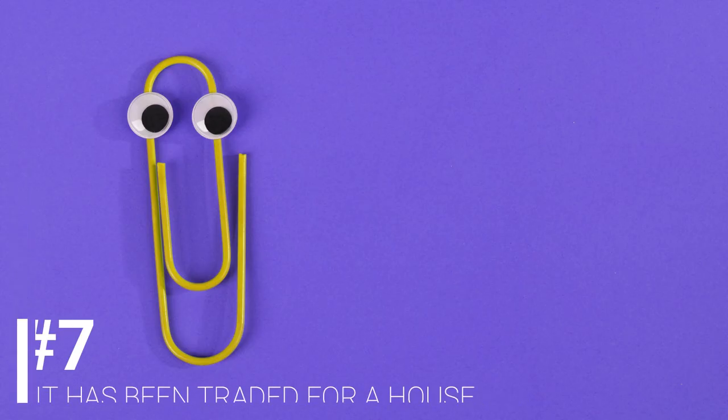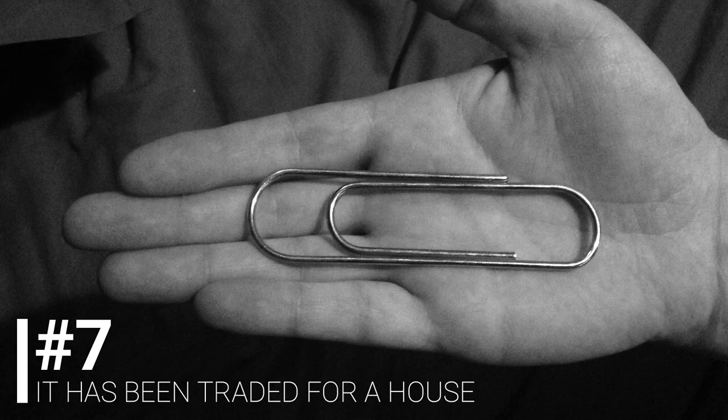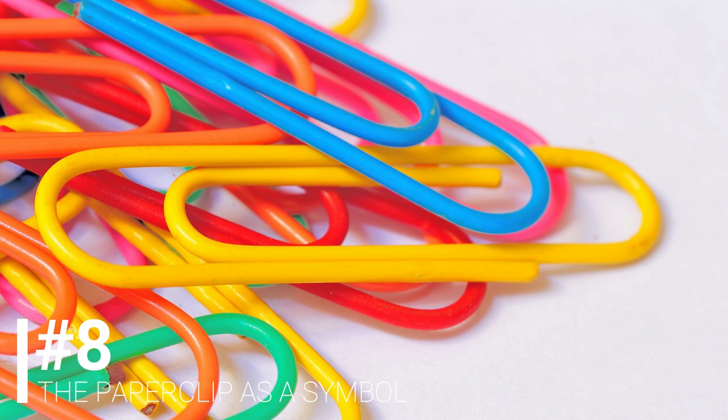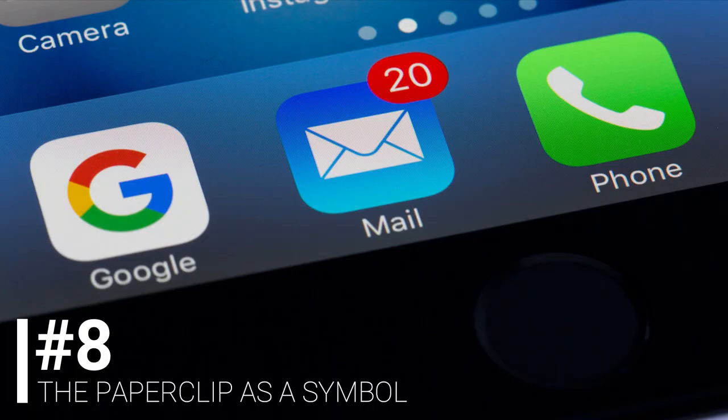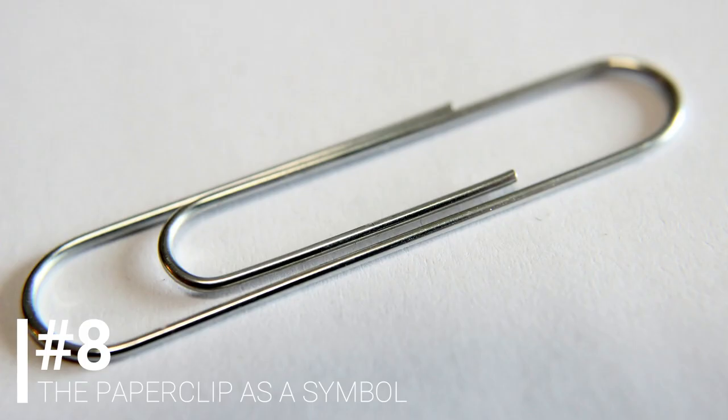As far-fetched as it may seem, the gem paper clip was even used by Kyle MacDonald in 2005 to begin a series of trades that eventually got him a house, on top of a blog, a book, and a lot of public speaking gigs. Apart from being used as a symbol or visual cue on several different instances, the paper clip has also been perpetuated as the graphical digital symbol for attachments on most of our laptops and desktop email programs.